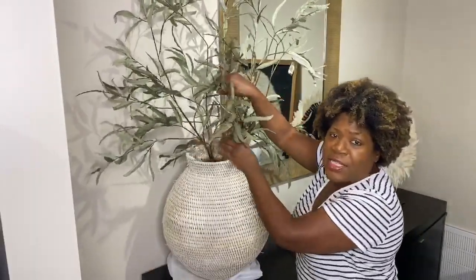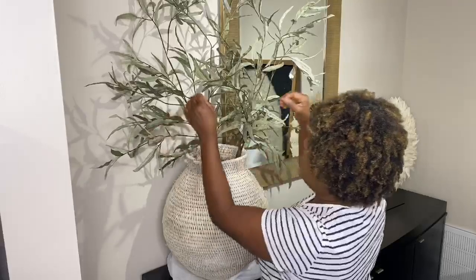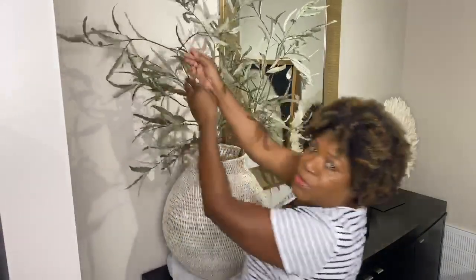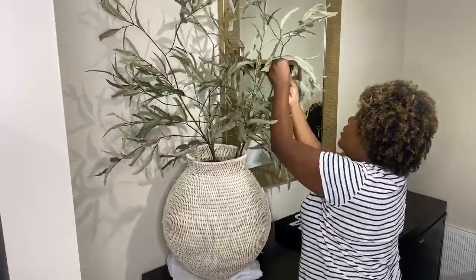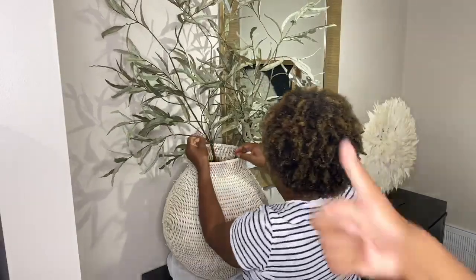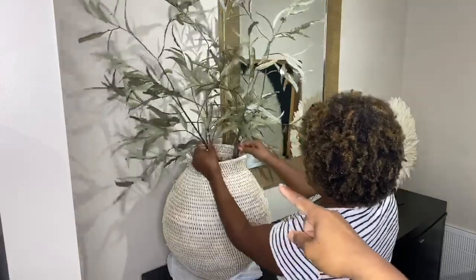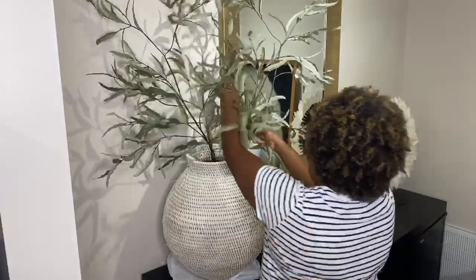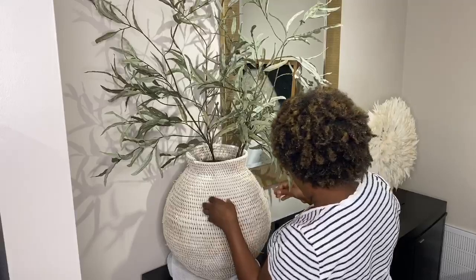For the greenery in the vessel, I love olive branches but found something I liked even more — from Hobby Lobby for $14.99 each. It has a gray-green color rather than super bright green, and I only needed four bundles. They're bendable, which is great — I can style them in any shape I want. My friend Shae helped pick them out and spread them around, and I love how they look.